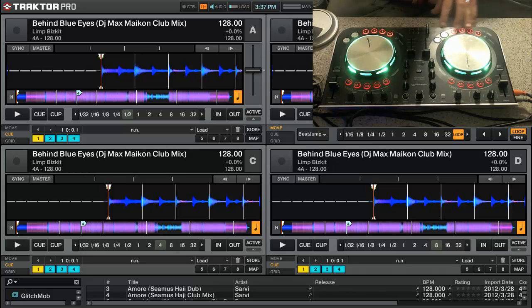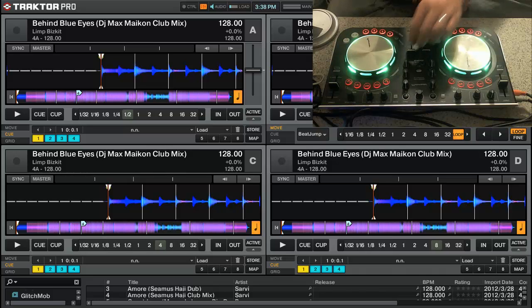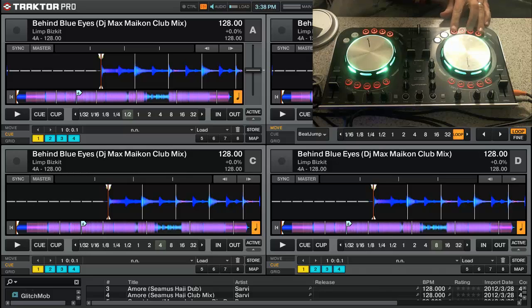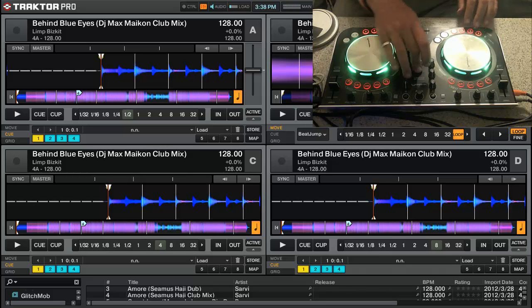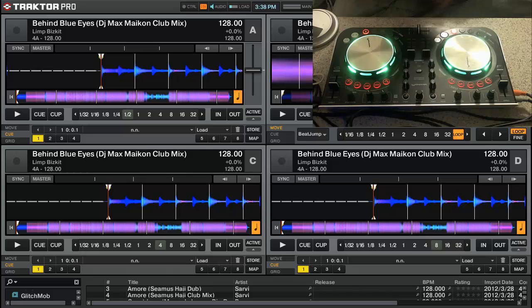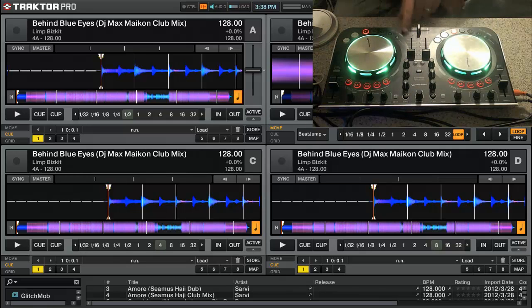When I loaded up those tracks, these hot cue lights lit up. There are actually eight hot cues, but there are four set on this track right now. One, two, three, and four — looks like two, three, and four are stacked. Shift deletes any of the hot cues. Since I have the same track loaded on both sides, as I deleted them on the right, the lights went off on the left.